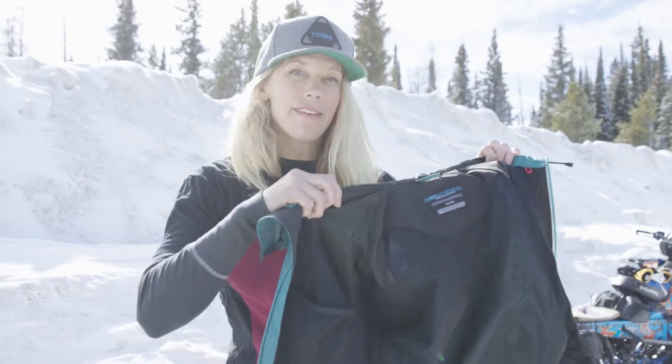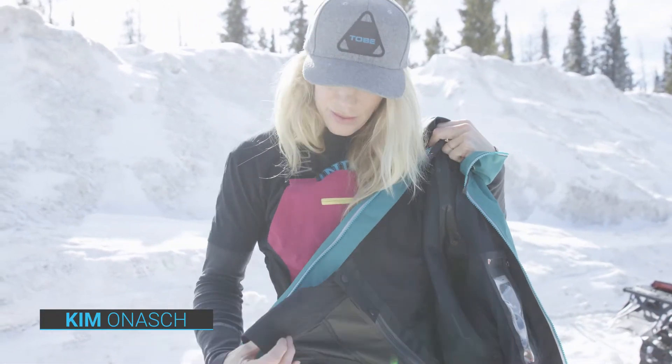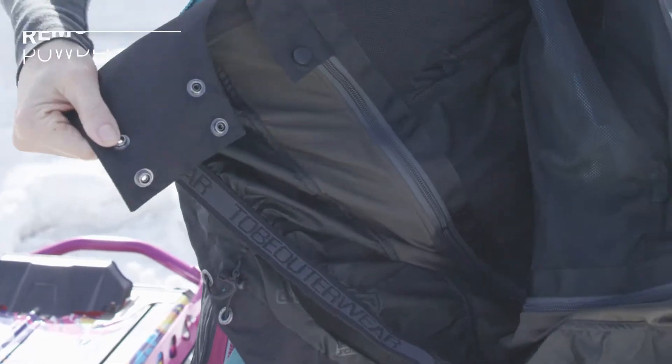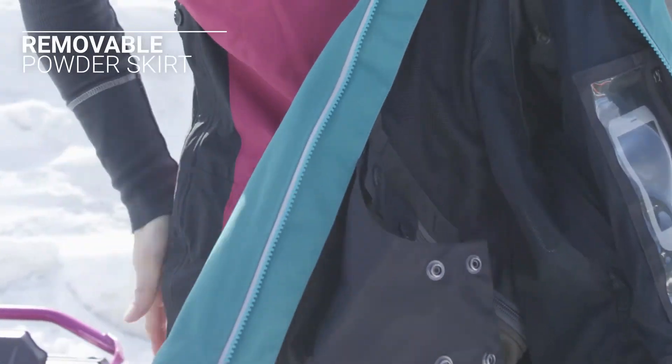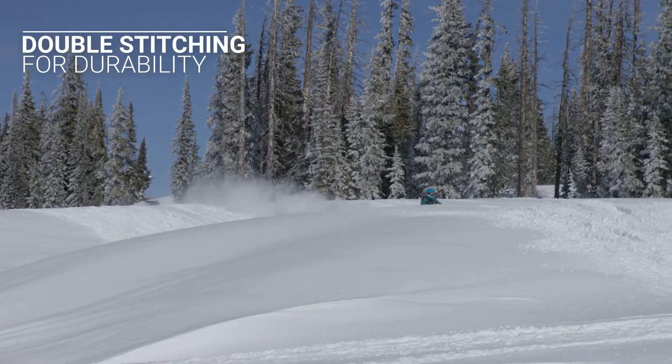So this is the new Fingo jacket. You should feel how lightweight it is. It's got your snow skirt, so on the deep days you can snap this together and keep all the snow out. Or if you're wearing it around town or on a casual day, you can zip the snow skirt right out.